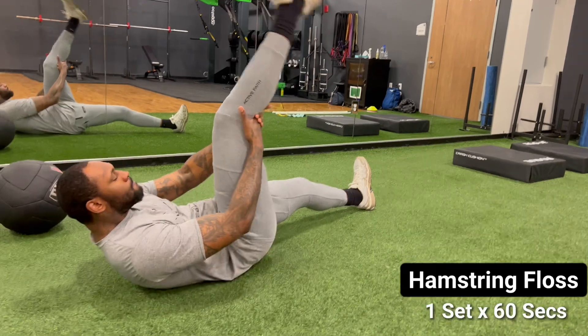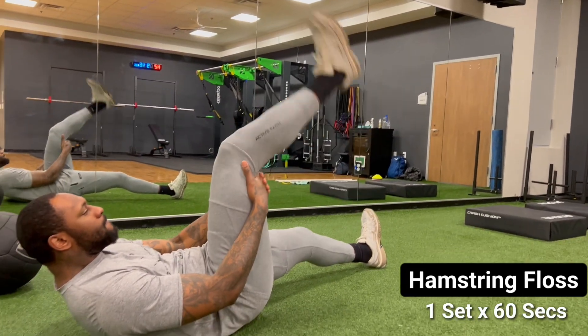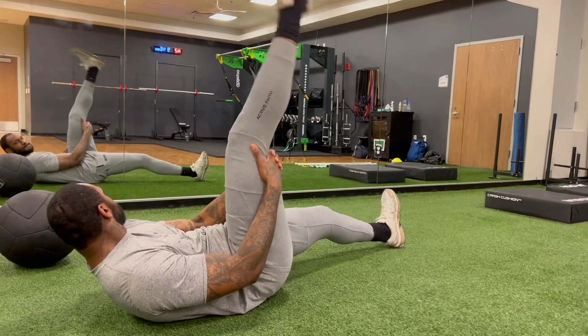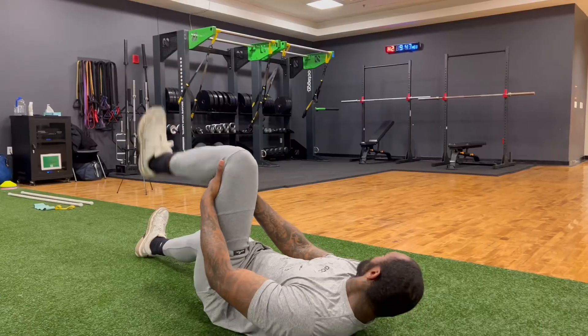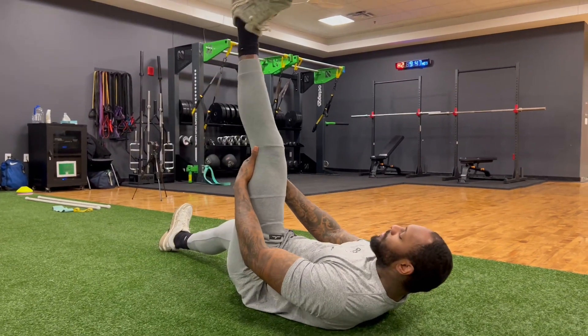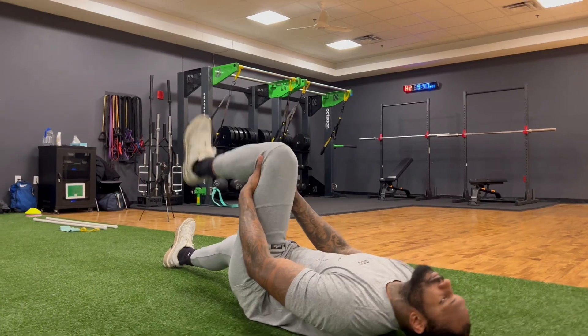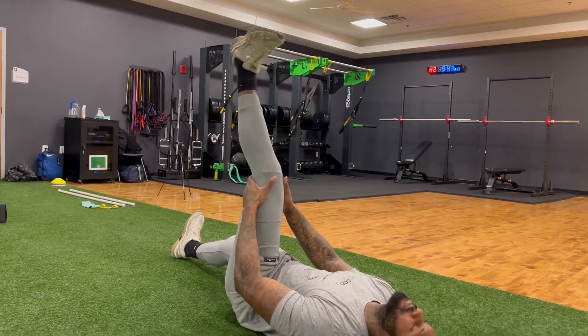Today we're working with professional athlete Targ Black. As you can see, we like to start out on the ground where we're doing some hamstring floss, but what this is going to also do is get some synovial joint fluid going in that knee, but also get the quads to get a good pump in them. We're going to spend about 30 to 60 seconds — here I made him go 60 seconds on each side.